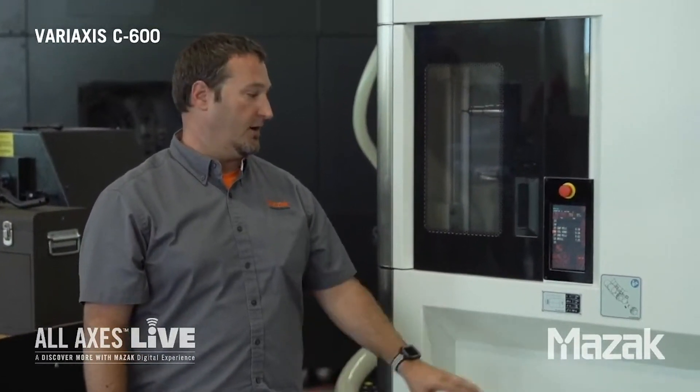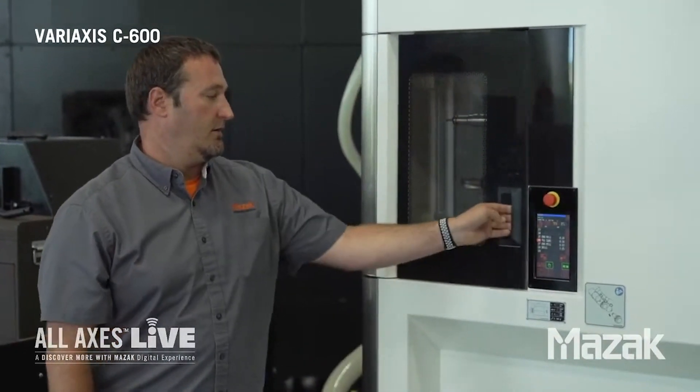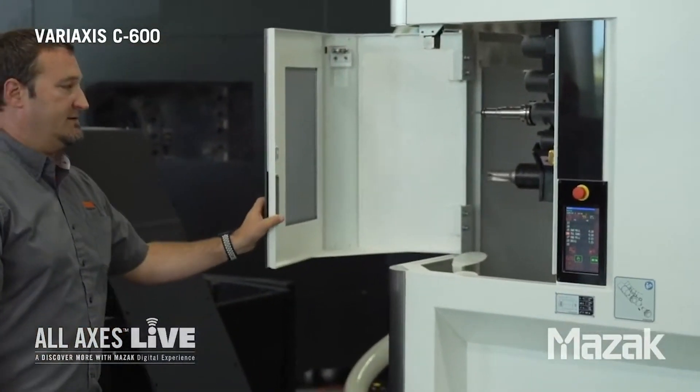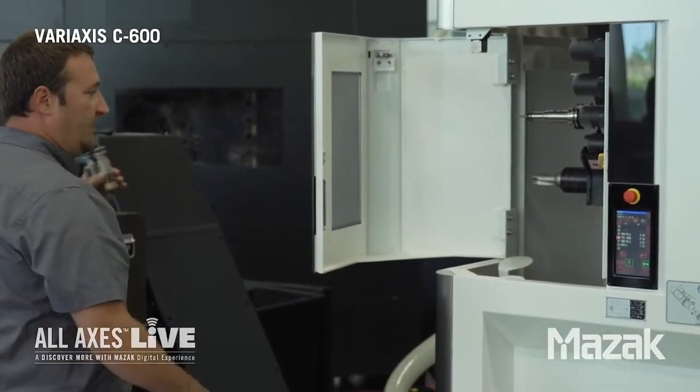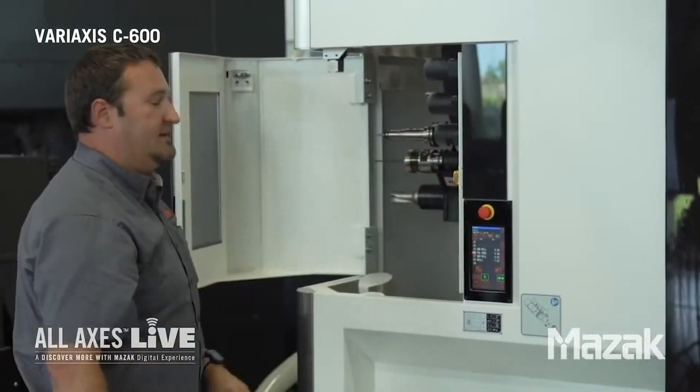What I'd like to do is show you how easy it is to load a tool here. The first thing I'm going to do is put it in manual mode. We're going to unlock the door. You can see inside the magazine here. I'm going to go ahead and load our tool into our pocket. You can see how easy that is.